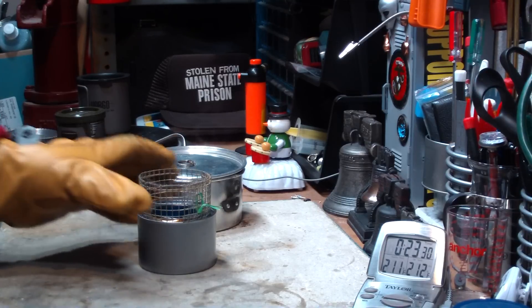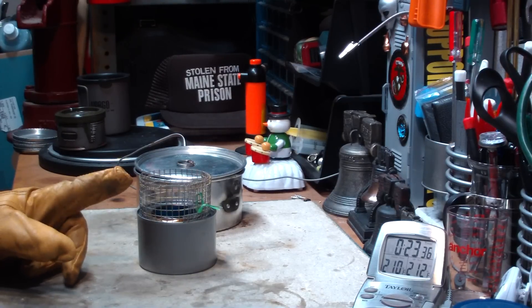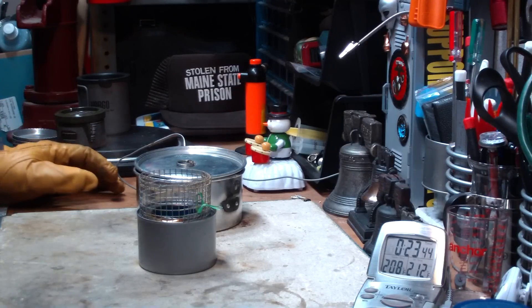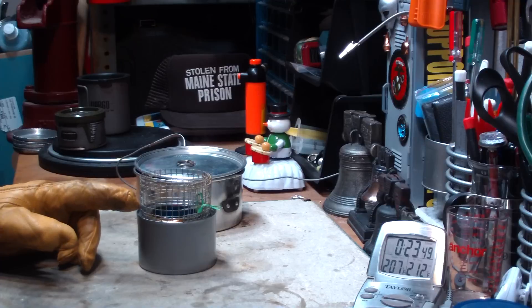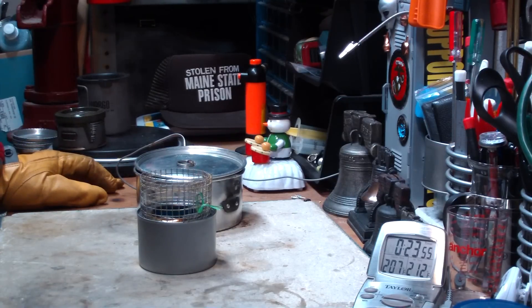I chose this hardware cloth stand — these are the quarter-inch squares, so that makes it about an inch and a half from the top of the burner to the bottom of the pot, which is the same height as what the original Sterno stand was. I imagine you could make these shorter — cut it down by two and make it one inch high and see what happens — but in this case I was just running it the same as the original stand.